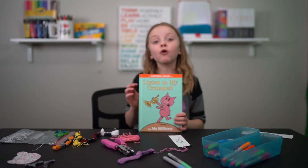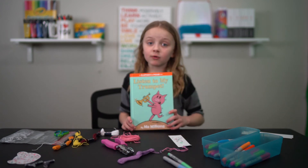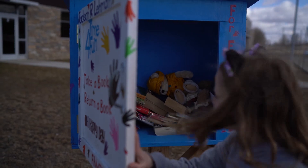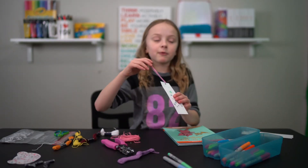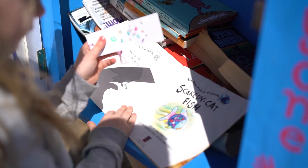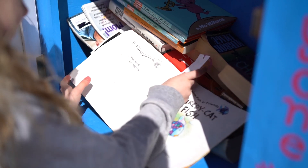In our town there are cool places called Free Lending Libraries where you can take books. I'm going to take one of my favorite books there, and we're also going to put some of these bookmarks in the books that are already there, so that when people pick those out, they'll be happy and it'll maybe help them have a better day.